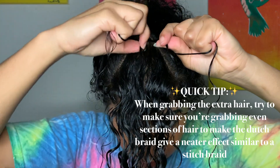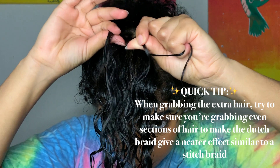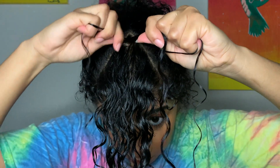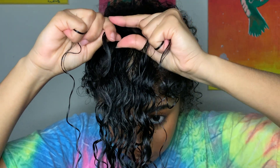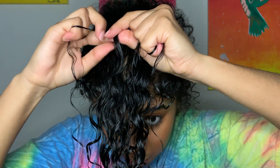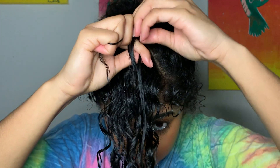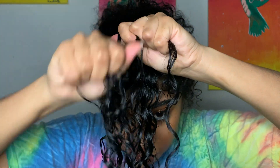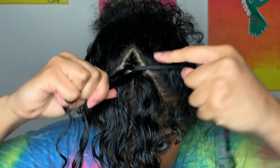As you continue that process, you're gonna start grabbing pieces of hair, making the outside pieces larger before you bring them underneath the current center piece to the center. So you grab more hair, go underneath the current center piece to grab that outside piece, and bring it right underneath to the center. Repeat that process all the way down until you reach your forehead — it's gonna look like the braid is sitting on top of your head.